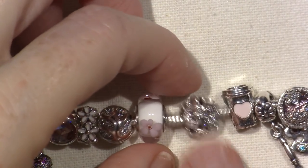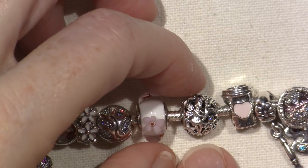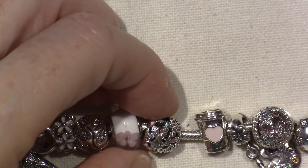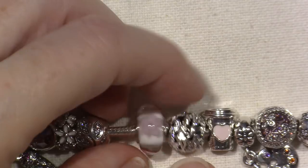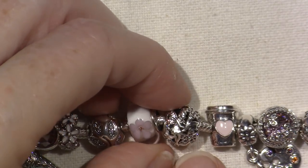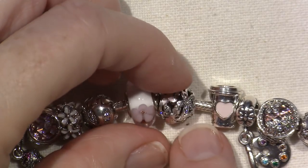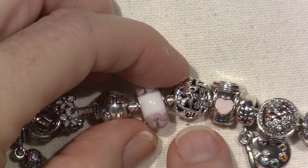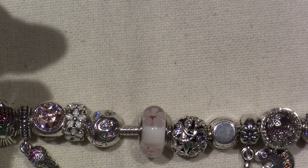This one was one of the very first beads I got. It's called Dazzling Daisy Fairy - so it's again playing into that theme. It doesn't have a dragonfly but it has butterflies and daisies and a fairy. Can you see her sitting right there? She has wings with CZs and little enamel butterflies. So cute. And it's open work, so another light one - I love it.